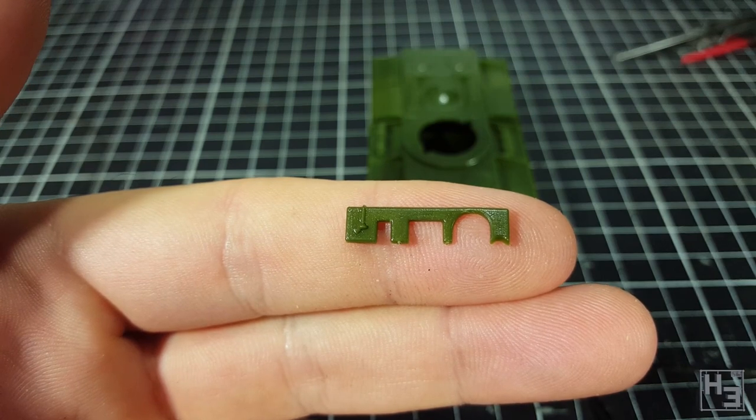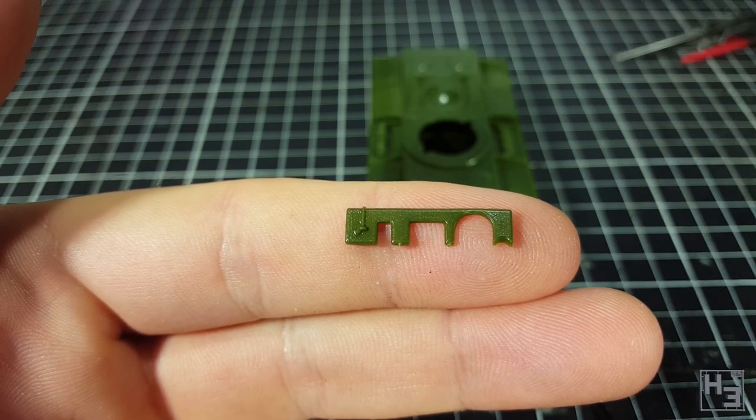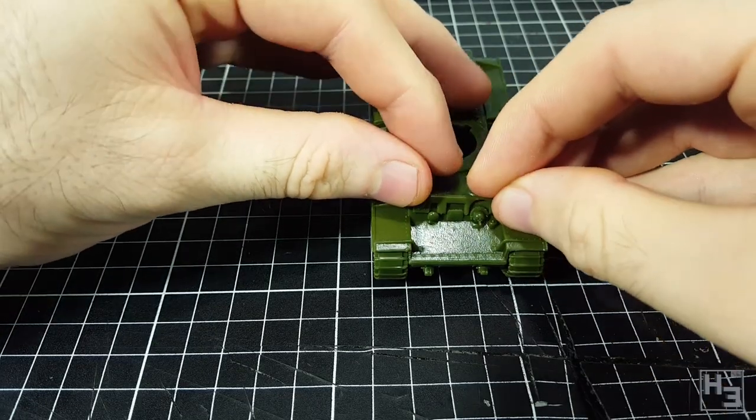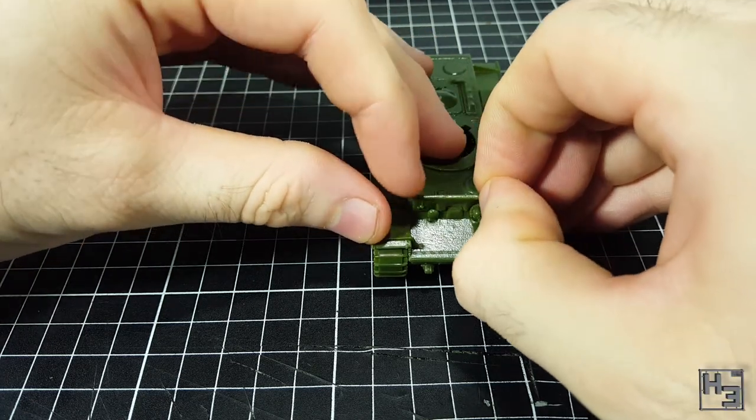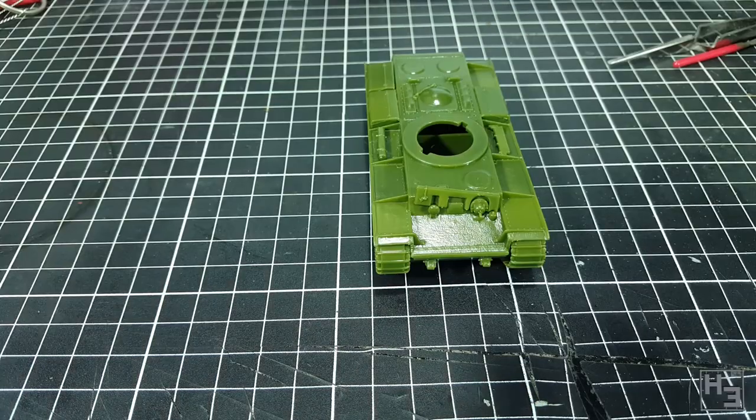There is an additional piece of optional armour for the KV-1. This part wouldn't fit over the headlight already installed on the hull. I could have trimmed the parts to allow it to fit, but I don't intend to use it so I didn't. And that's it for the hull — now it's turret time.